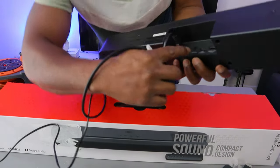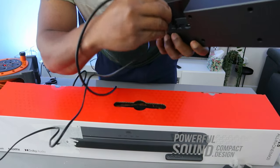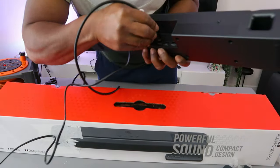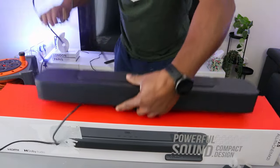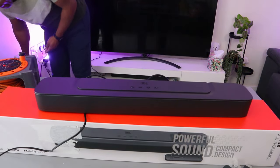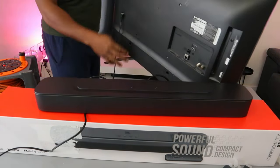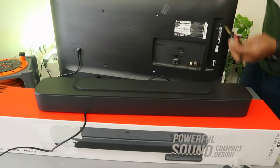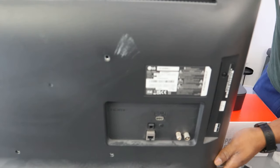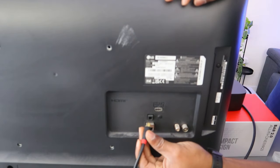Go to the back of the soundbar where it says 'optical.' You see 'optical' at the back. Then you take the cable and plug it in — you need to get the cable if you want to connect using optical cable. Push the cable inside and it's in. Now hook the other end of the cable to the back of your TV where it says 'digital audio in.' Hook this cable to optical digital audio in.